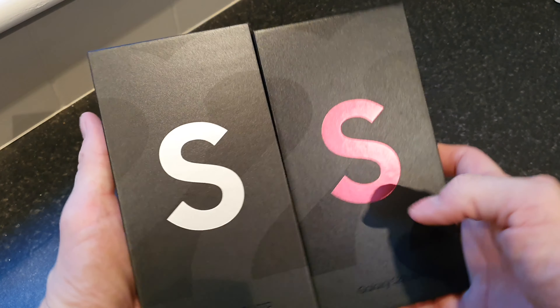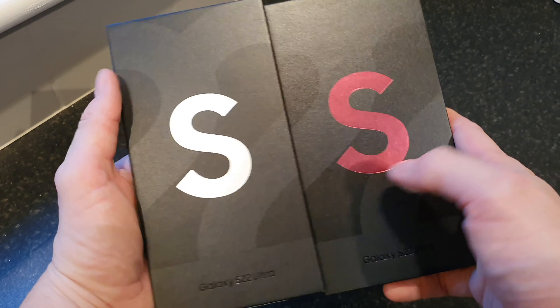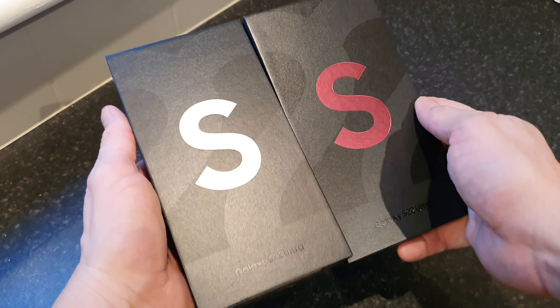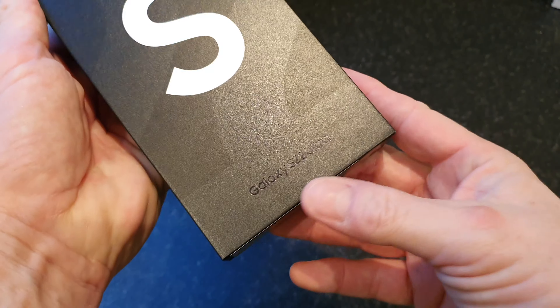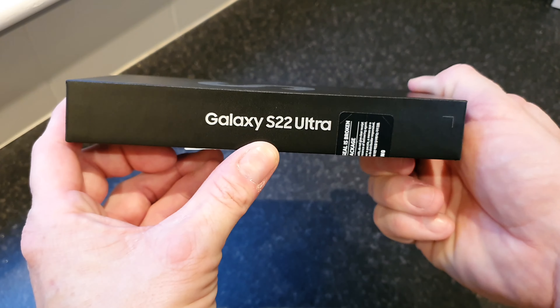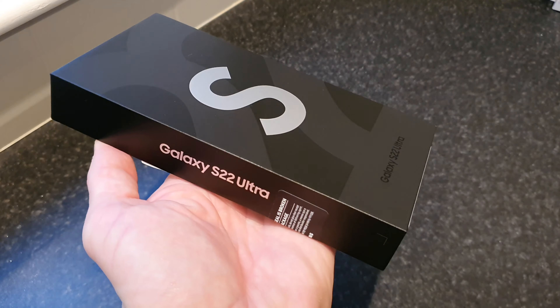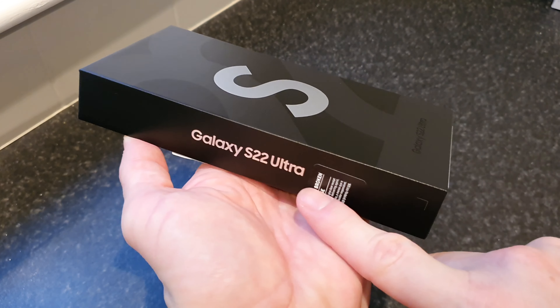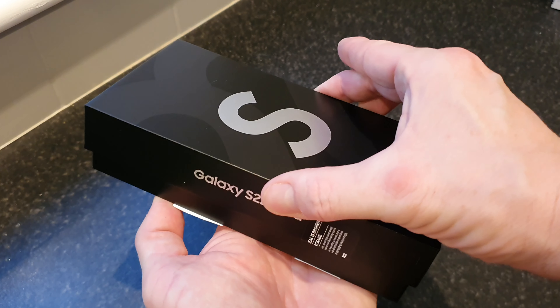Just a quick thing to point out — if you haven't already noticed, the S on the box depicts what colour you've gone for, so obviously white there and burgundy there. On the box there's not a lot to see: we've just got Galaxy S22 Ultra, and S22 Ultra around the side, and on the other side just Samsung. I've gone ahead and cut the security seals on either side, so let's lift the lid for the very first time.